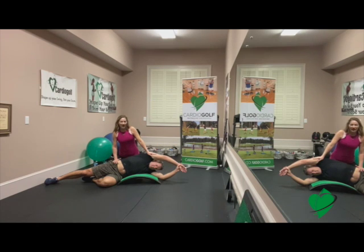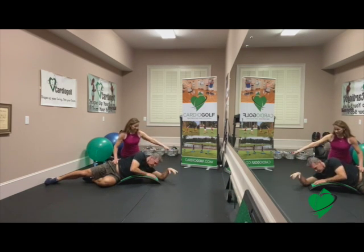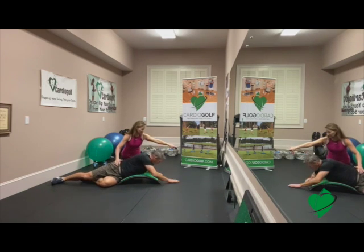We're just holding the stretch and it just really feels good. From here, this is a really good stretch. I'm just going to have Dan twist and have him face the ground with his chest and then reach his arms really long.